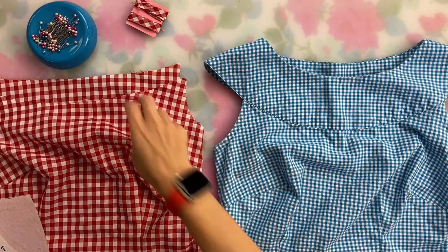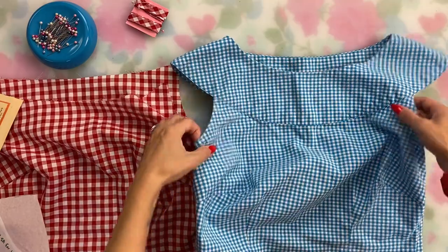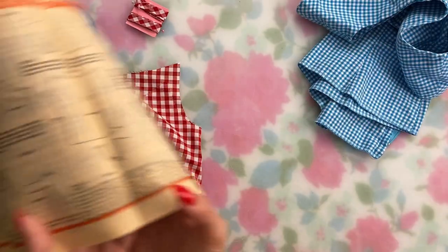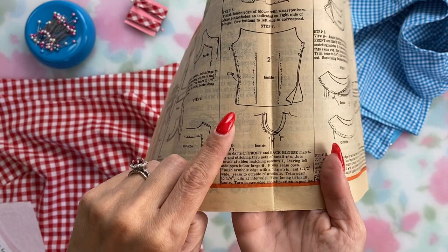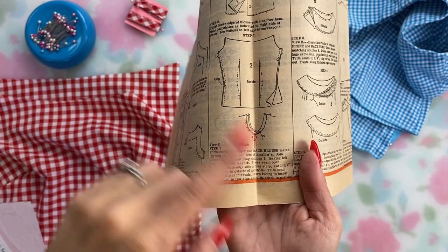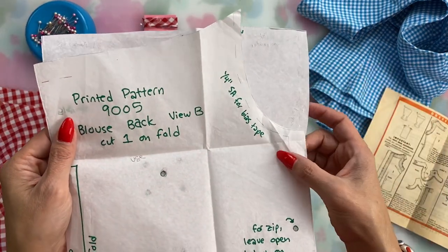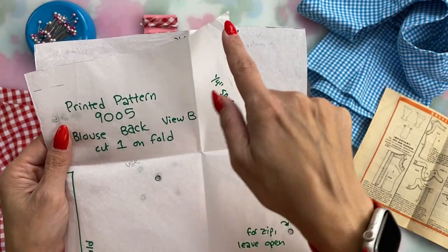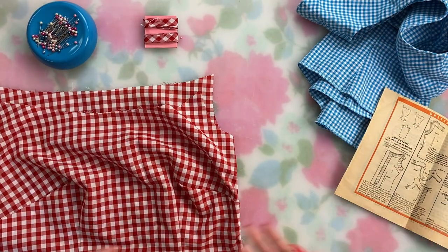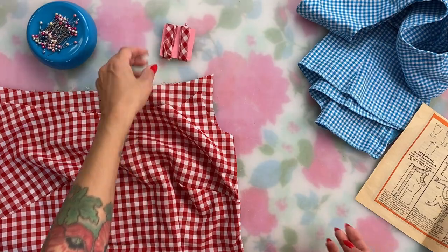Next up is the bias facing on the armhole. You can see on my previous version how this looks — the armhole is just open below the shoulder. The pattern calls for a one-and-a-half-inch bias strip sewn along the normal five-eighths inch seam allowance. But what I actually do is make bias tape and trim the pattern piece seam allowance down to a quarter of an inch, then do bias tape at that quarter-inch seam allowance. It just saves a couple of steps, and bias facing works just as well. I tend to prefer bias tape, so that's what I'm doing here.